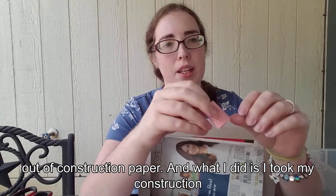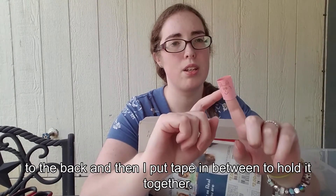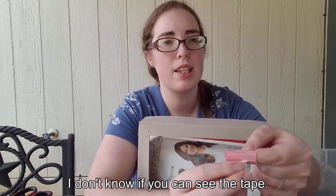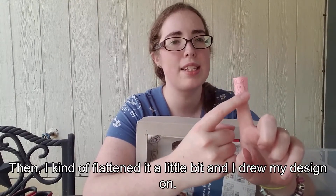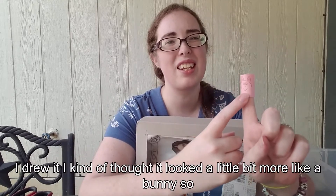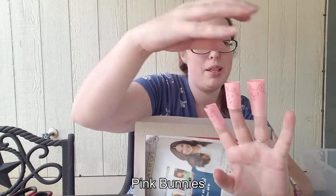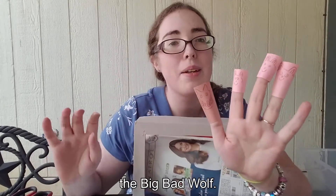What I did is I took my construction paper, wrapped it around my finger, cut it so that it was long enough to secure to the back, and then put tape in between to hold it together. Then I kind of flattened it a little bit and drew my design on. Originally I was thinking of doing the three little pigs, but once I drew it I thought it looked a little more like a bunny, so I did the three pink bunnies — and of course the big bad wolf.